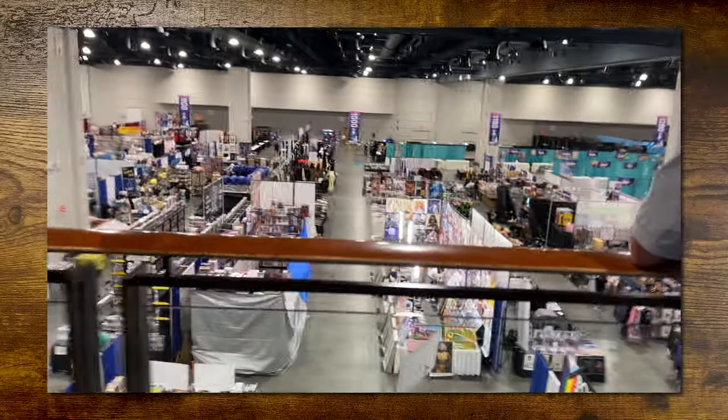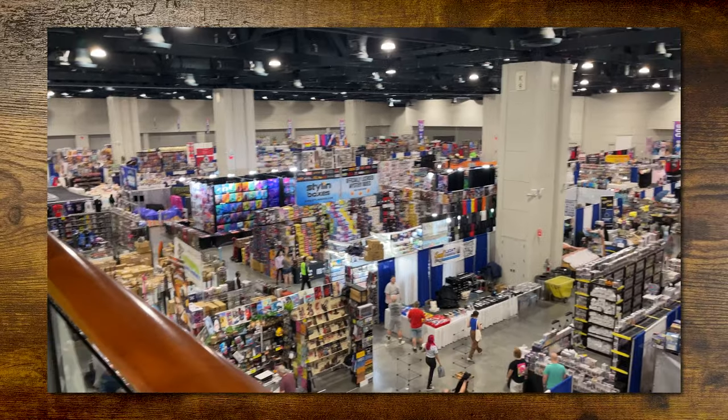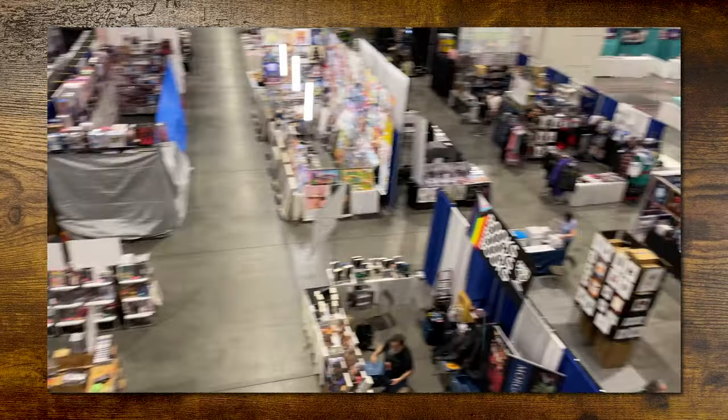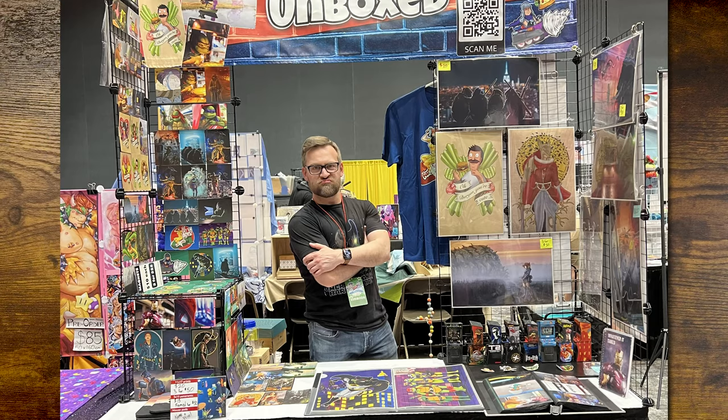I did a really incredible in-depth review right before Galaxy Con last weekend, which was a blast. Galaxy Con Raleigh really needs to get their act together for the artist alley, but I still had fun hanging out with good friends and making new ones. Leave a comment below and future me will reply — I always do.